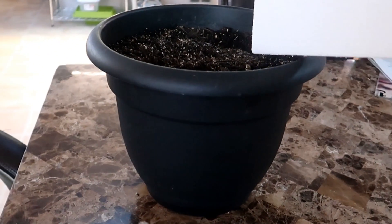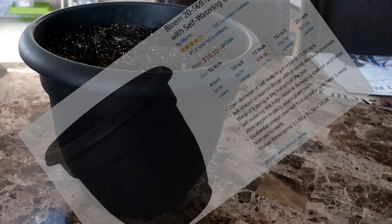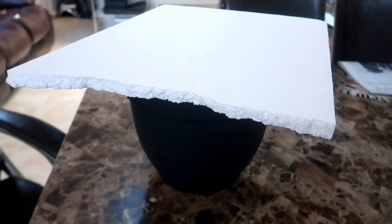This easy-to-build hydroponic Kratky system uses a 12-inch flower pot and a styrofoam top. Both of these are easy to find and easy to work with. Here is the 12-inch flower pot I'm using. It had previously housed a cucumber plant in soil and it was ready for a new purpose. I bought this on Amazon and it was around $10. I had some styrofoam laying around the house and I thought, why don't I just try to make a Kratky system using the materials I have on hand.